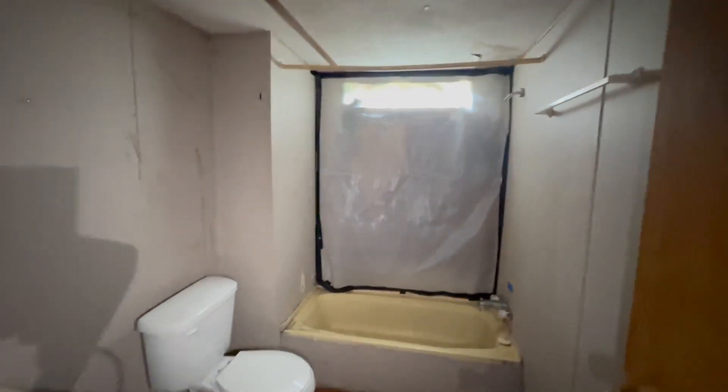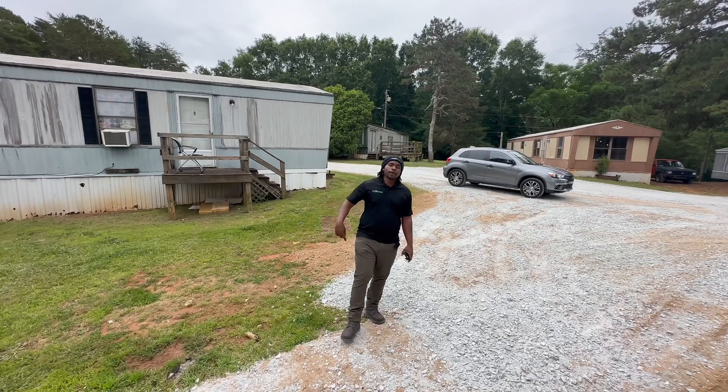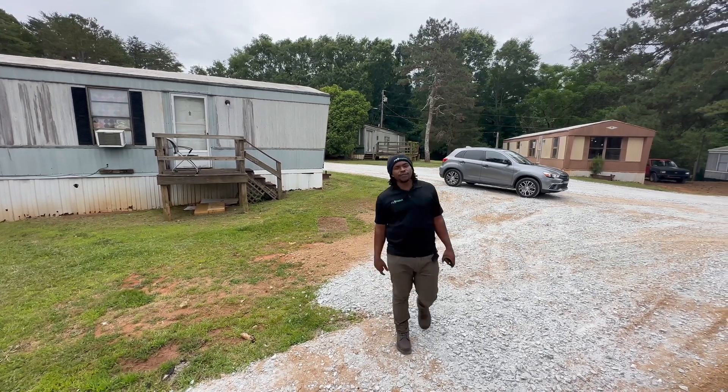Headed towards the back — it's gonna get a little dark right here. We have the bathroom area, and you can see the master bedroom. All right, everybody, that concludes our tour for 2005 Road Circle.